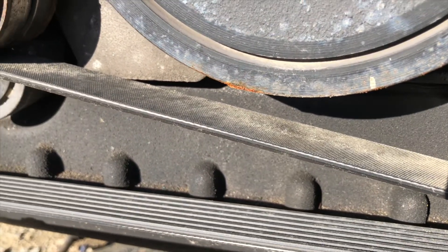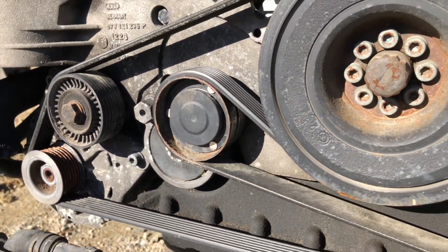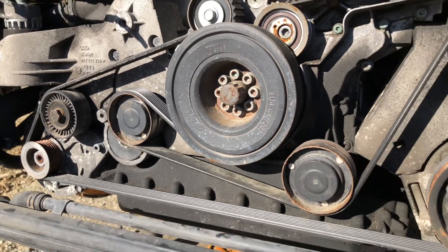We also may encounter some noise, like a squeak, when a serpentine belt is worn out. Not only is it common when the belt wears, but this can also be the sign of a failing tensioner or a failing bearing in any one of the pulleys.